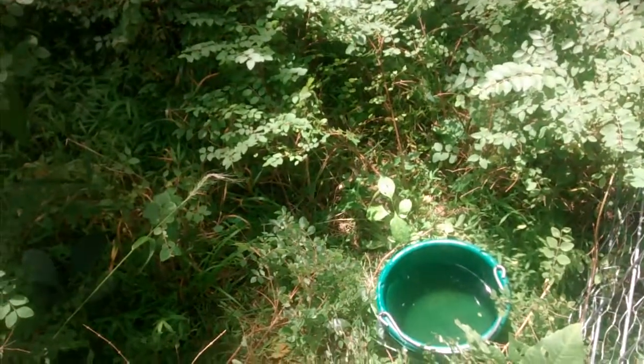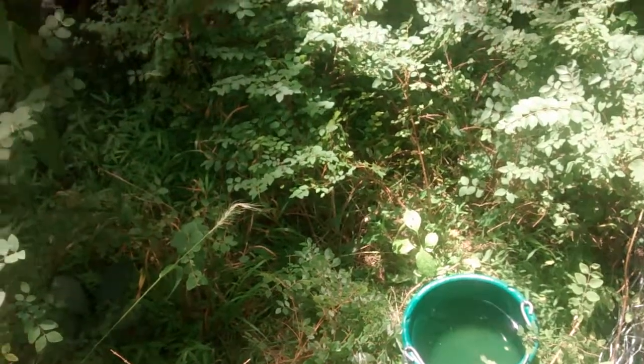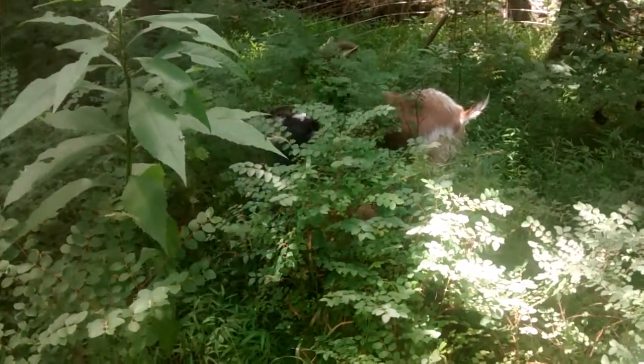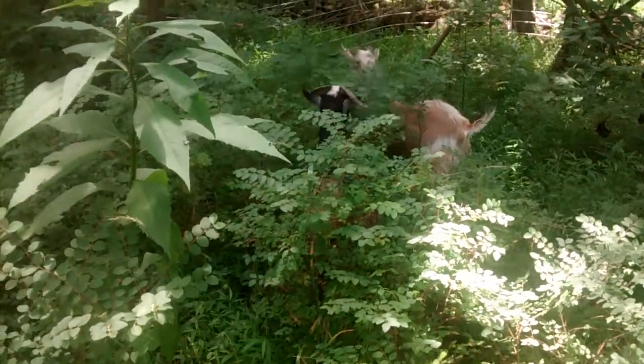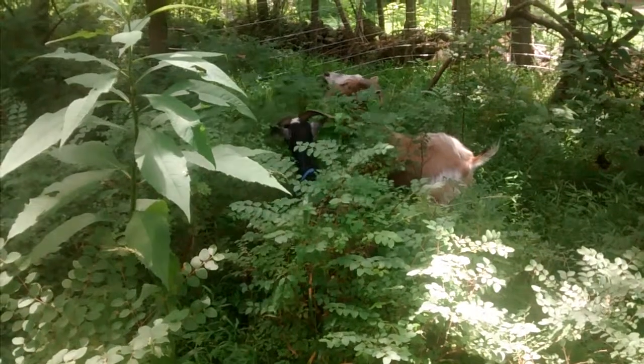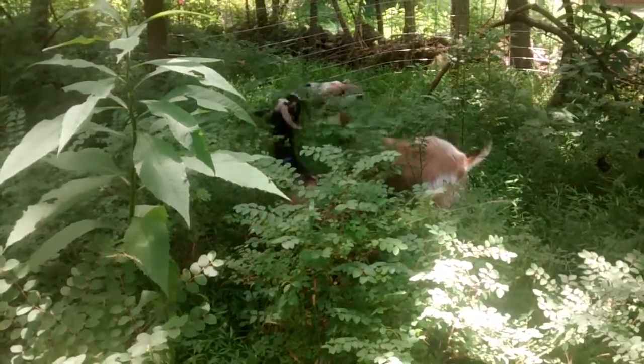We do set a water bucket out here for them and change it every day or so. Goats really like to have clean water, so we make sure we keep clean water there for them. Although they don't really drink much — I guess they get a lot of the moisture from the green plants that they're eating.